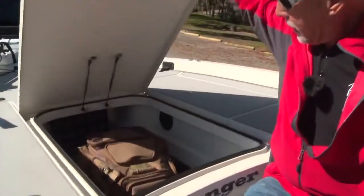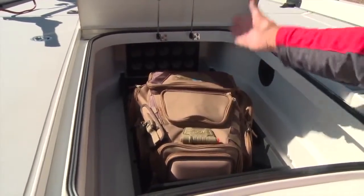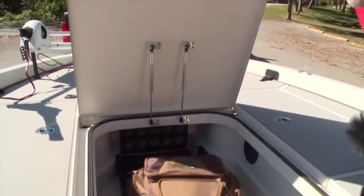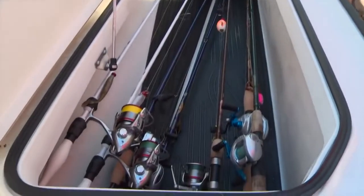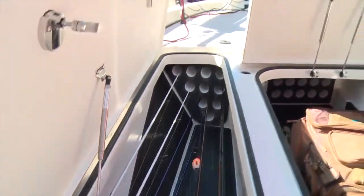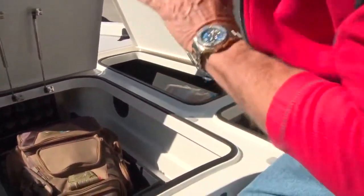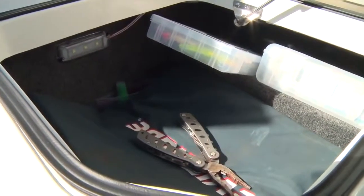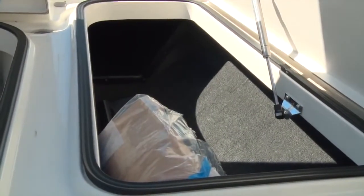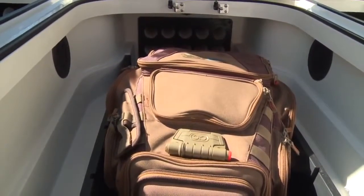Also, just like in all the Z-520 Rangers, you've got cavernous rod lockers. You've got a center rod locker, gas piston assisted, and you've also got one over here on the port side. As we all know, we've got to carry a lot of rods when we're saltwater fishing and freshwater bass fishing. And then of course you've got huge storage boxes. What's really cool about this entire storage system is that there's a fan-driven air circulation system in these rod lockers and storage boxes to help keep these boxes dry and keep that humidity out of there. That is a great feature.